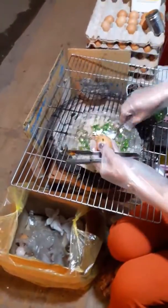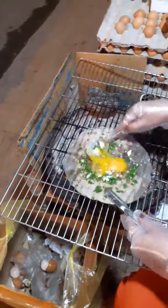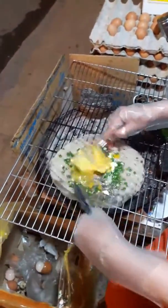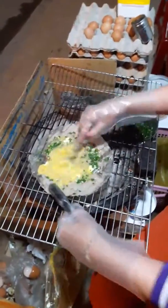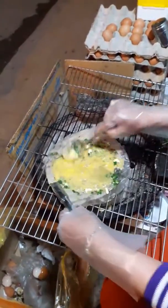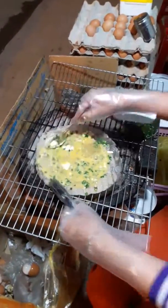Madame brings out the rice, rice paper, shallots, stirs it around, moves it around, then she puts an egg. Yeah. The trick is to move it quickly so it all gets cooked.